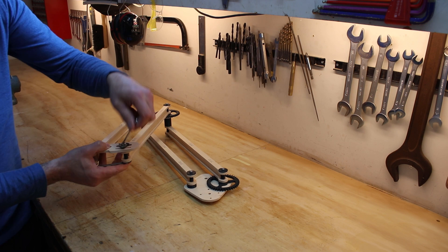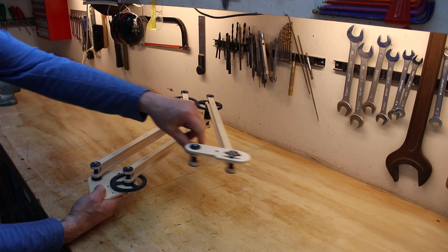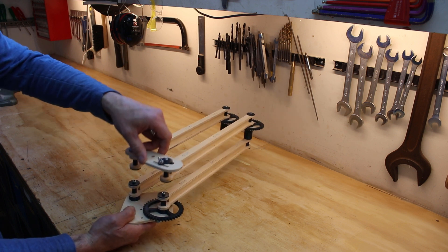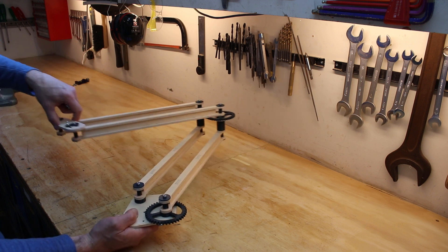After assembling the camera arm, the result was a bit disappointing. The movement was not smooth, and there was a bit too much flex when the camera arm was in its extreme position.